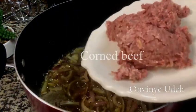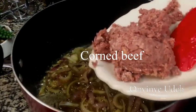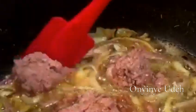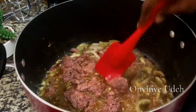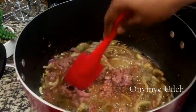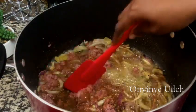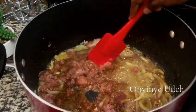I'm also going to be using corned beef — I'm going to add it now. It smells so good, it's complete. Our jollof fries smell so good.